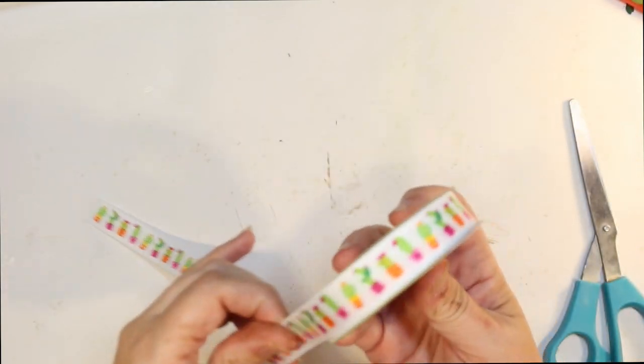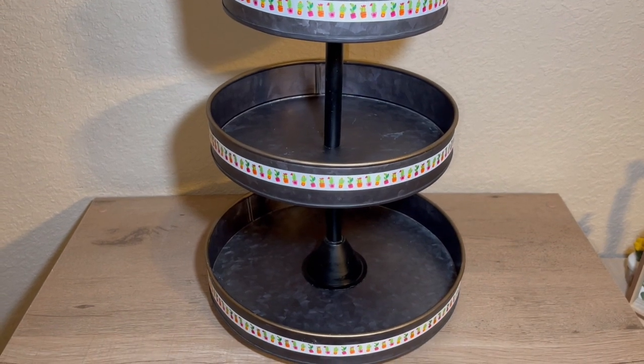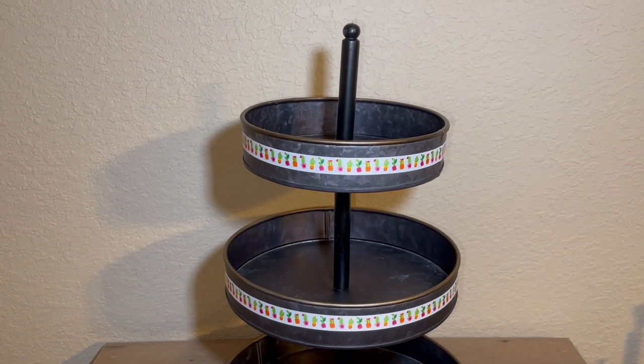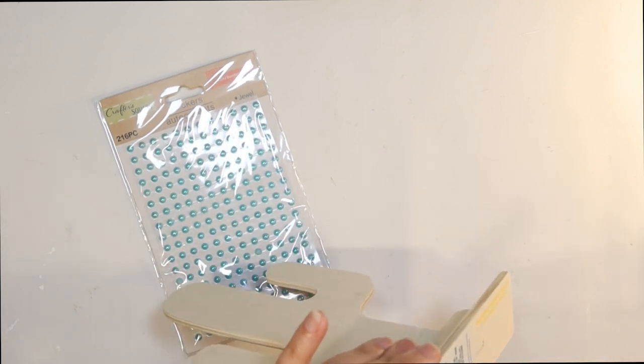I'm going to do my three-tier tray today, and I'm doing this tier tray for my kitchen table. All I did was put a dot of hot glue on all three tiers and cut and attached the ribbon. I think that's a great start to our little cactus tier tray. This is going to be our first DIY.